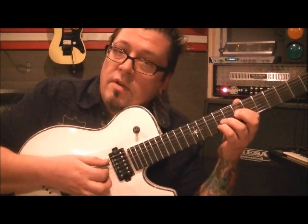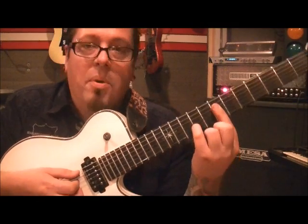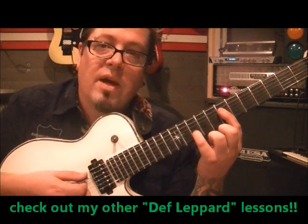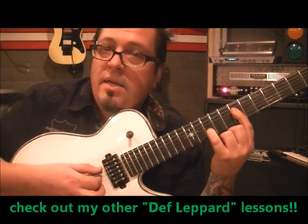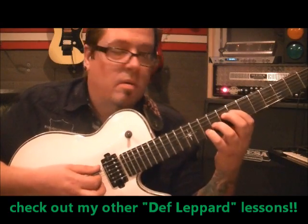Go twice. Then you've got to mute it with your strumming hand. Then lift your 3rd finger off, bar with your 1st finger — just leave it where it's at but bar it — and take your pinky and go to fret 10. And go A, D, G, B.